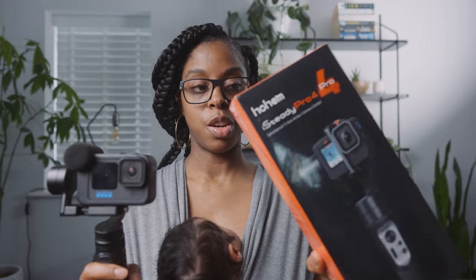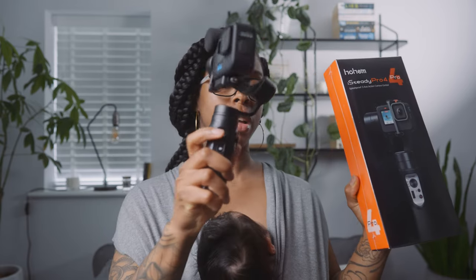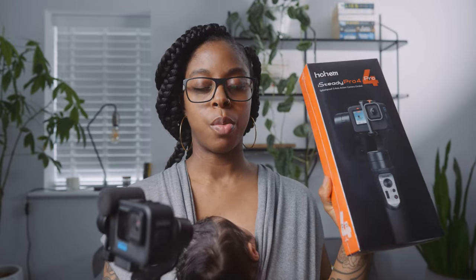I also have another gimbal for the GoPro Hero 10 and I want to compare it against the Inky Falcon Plus, because there are a couple of differences — one major thing which I'll talk about in the next video. Subscribe if you want to see that, and give this video a like if you found it useful. See you on the next video!